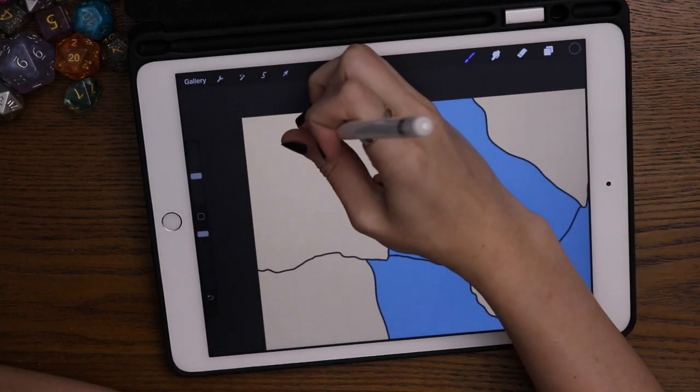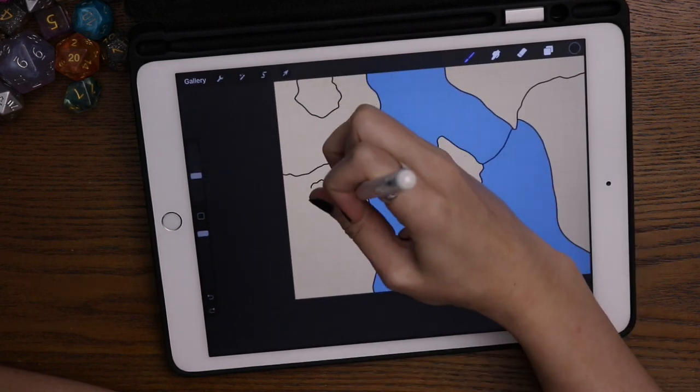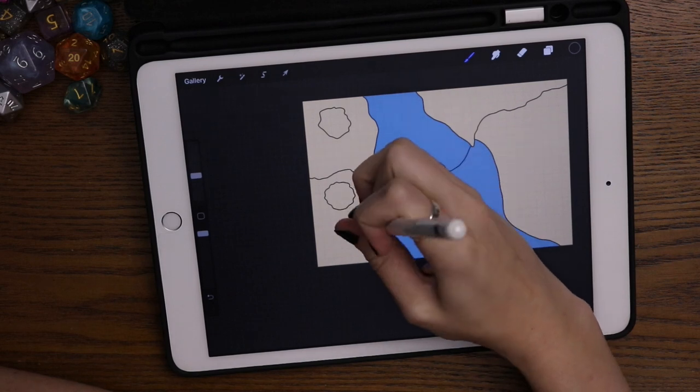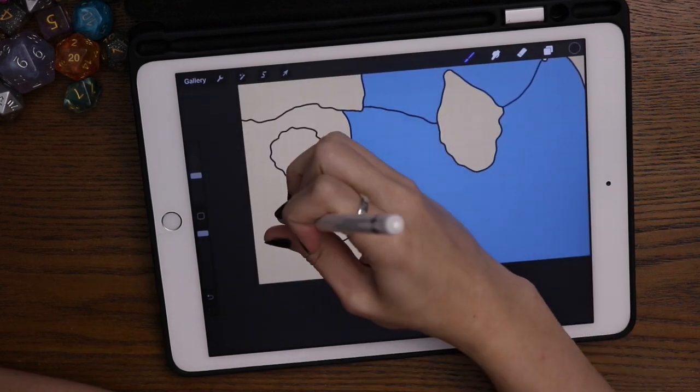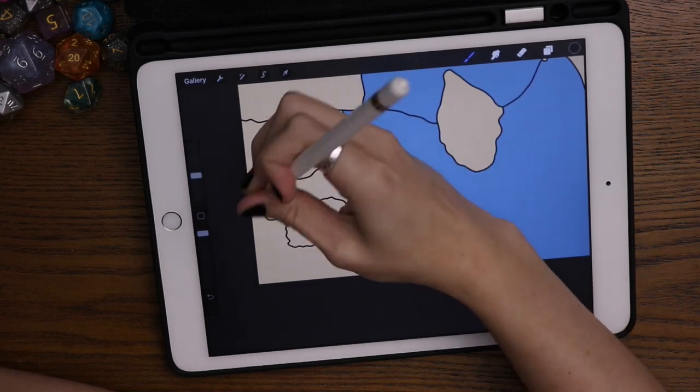Now I'm going through and drawing all of the objects. So I'm drawing some trees and some bushes and rocks, kind of doing some squiggly lines, trying to make it look organic. Doing some overlapping trees as well.